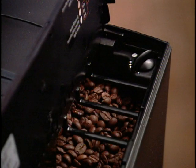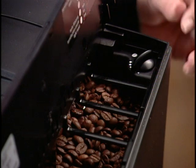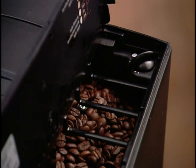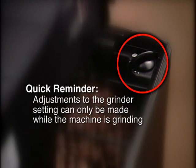You may want to change the grinder to a finer or coarser setting. With dark, oily beans, we recommend grinding at a somewhat coarser setting to avoid over-extraction. With most beans, a medium grind will produce the thickest crema. Adjustments to the grinder setting can only be made while the machine is grinding.